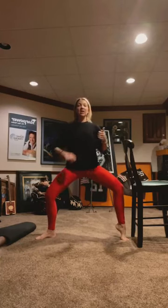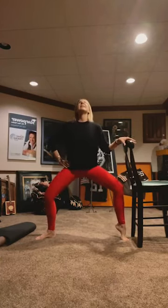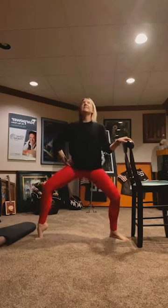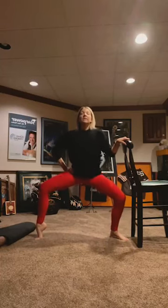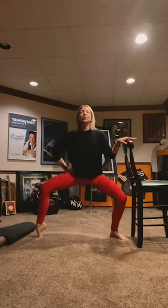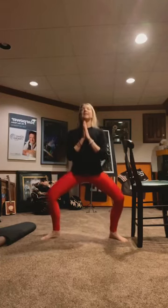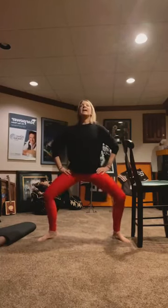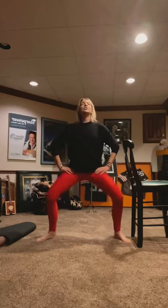Stay low, lift your right heel — pulses. 10, 9, 8, 7, 6, 5, 4, 3, 2, 1. Lower that heel, lift your left. 10, 9, 8, 7, 4, 3, 2, 1. Lower the heel. Do squats again or 10 more tiny pulses, or hops. 7, 6, 5, 4, 3, 2, 1. Stay low, pull your knees back towards the back wall. 8, 7, 6, 5, 4, 3, 2, 1. Inhale, rise up. Exhale, arms come down by your side.